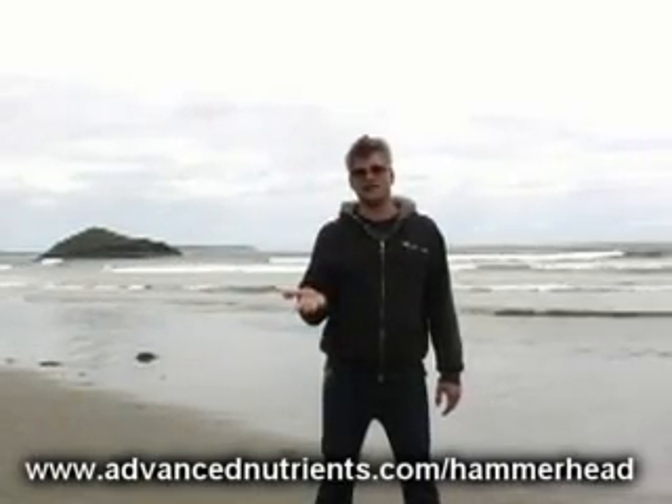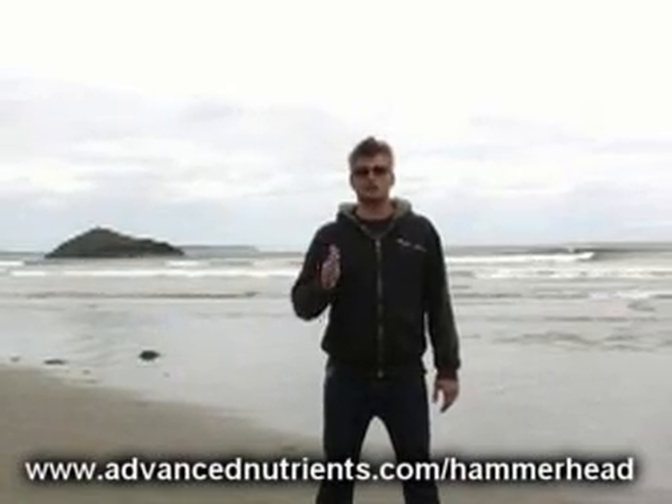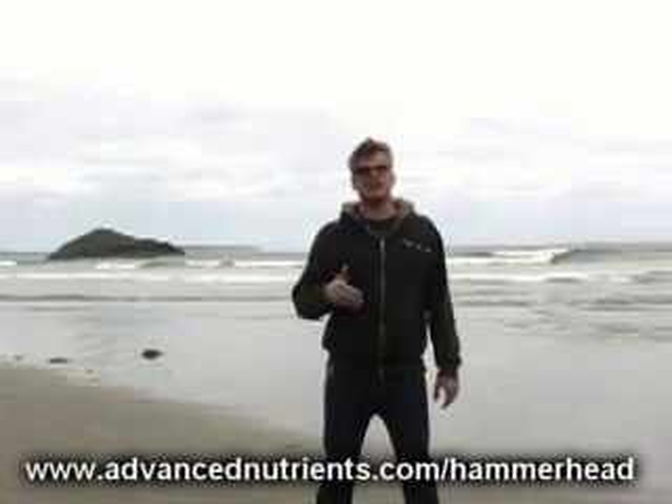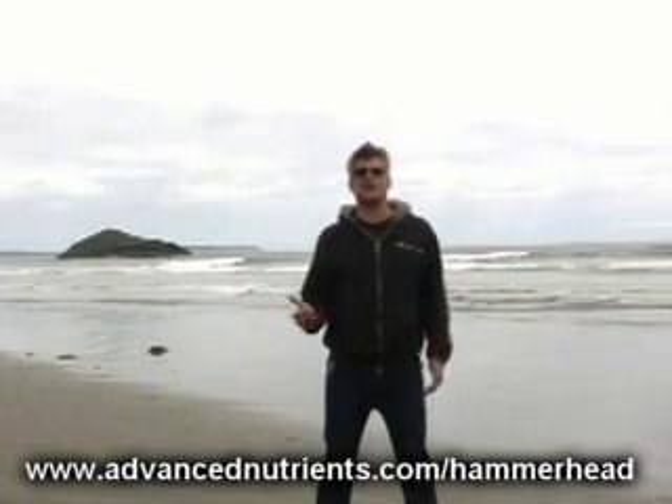Hammerhead can be used in conjunction with your favorite bloom additives, but in doing so, I would recommend that you cut back the overall strength of the bloom additives you're already using and use Hammerhead at half the recommended amount. This is to compensate for the increased EC or TDS that will be associated with adding another nutrient into the mix.